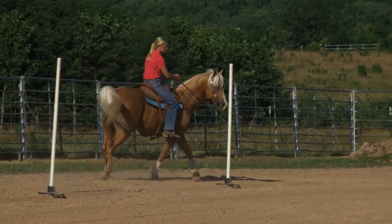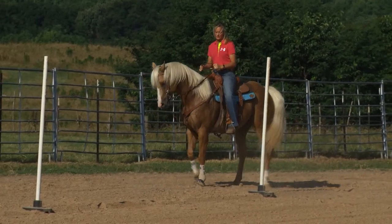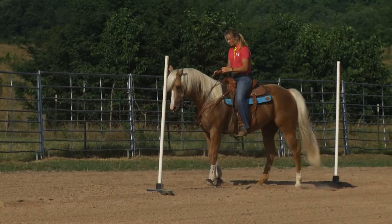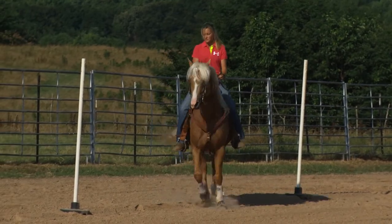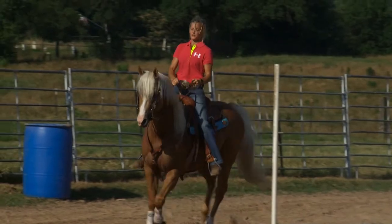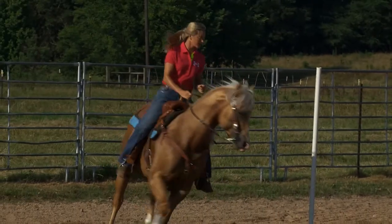I'm just going to turn that pole just like a barrel. Like when I worked my horse on the barrels earlier — talking about leaving a barrel straight — when I leave that pole, I have to leave it straight because if I don't, I'm going to be on the wrong side of the next pole. So I have to make my horse move off my legs, going in a forward motion, and set him up for a turn just like I would a barrel.